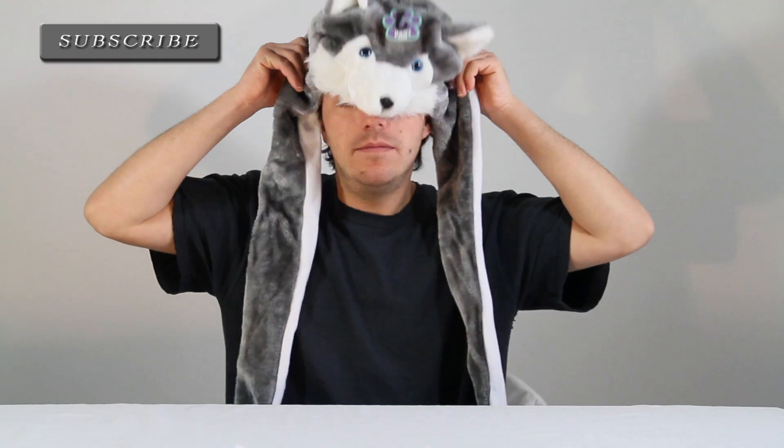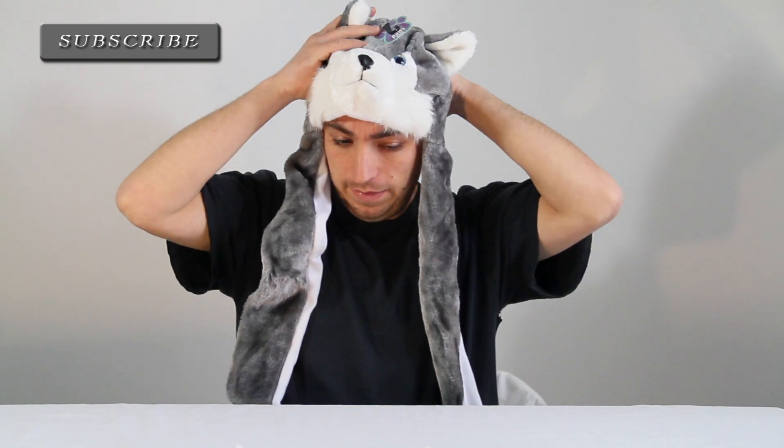So let's try it on. And like always, the company does not pay me to do this — I do this on my own accord, and for educational purposes.